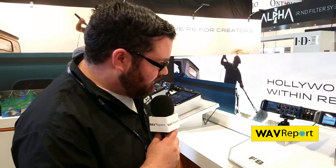Surround sound is getting really big in the audio world, and that's an important feature we want to share with you. Check out more information about Zoom products on our Facebook users group, or you can go to zoom-na.com.